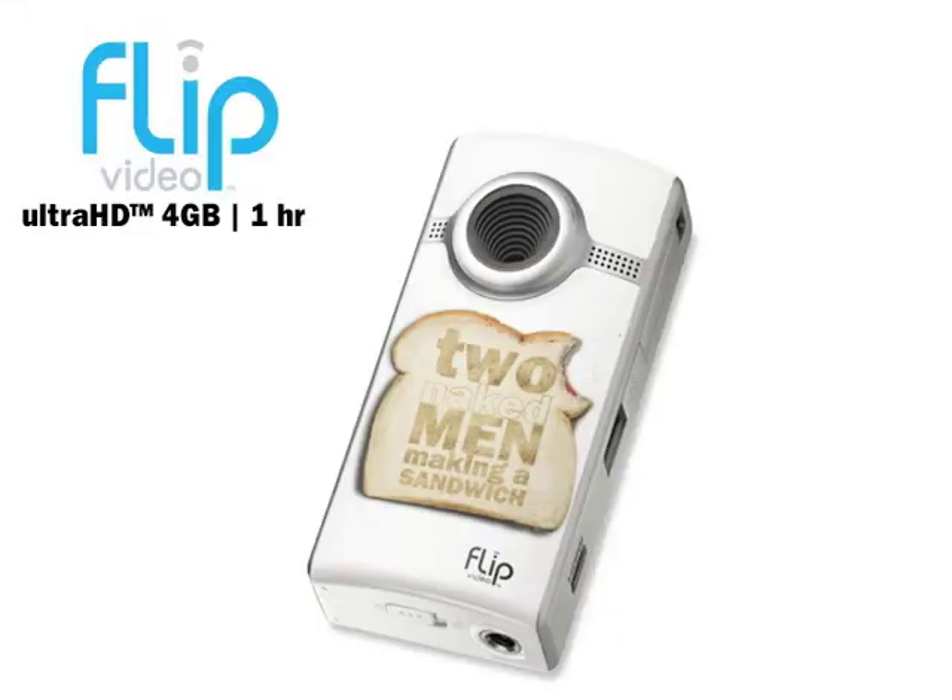Be a part of our free Flip Camera Giveaway. All you have to do is subscribe to our channel and like our videos, comment on them, and share us on Facebook and Twitter. After we reach 1,000 subscribers, one lucky winner will win this custom Flip Video Camera. Good luck! Enjoy the show!